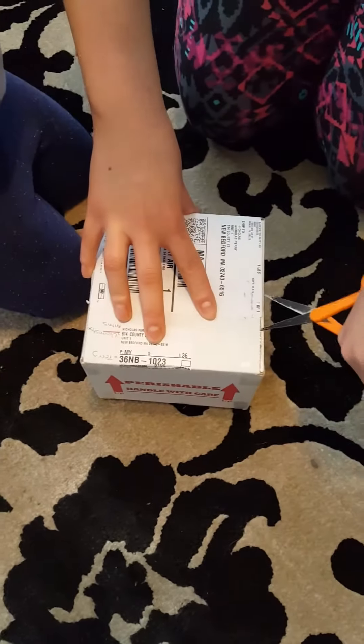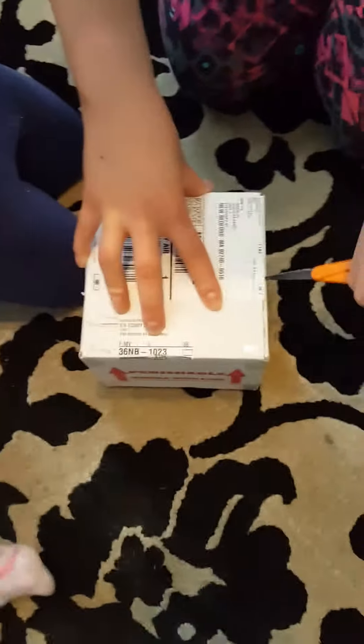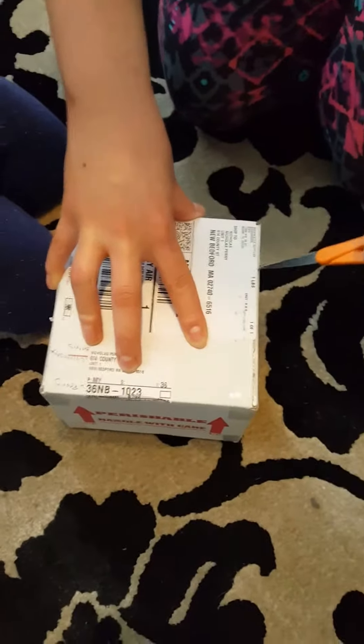This is us opening our package from Backwater Reptiles. This is our baby Uromastyx Moroccan Hatchling, captive bred.